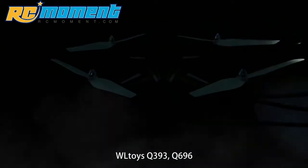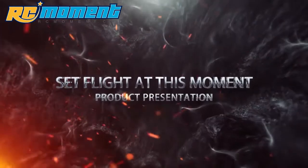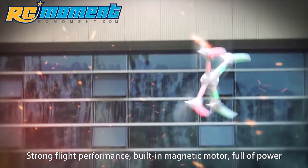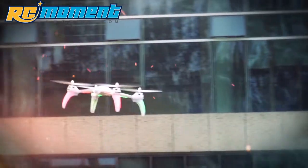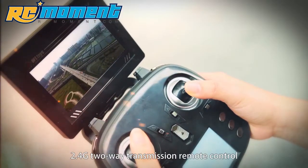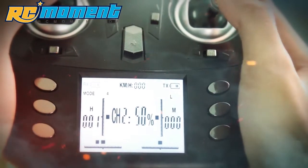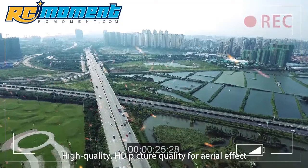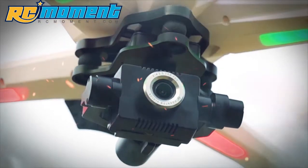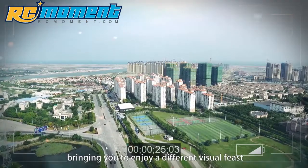WL Toys Q393 Q696 set: strong flight performance, built-in magnetic motor, full of power. 2.4G two-way transmission remote control for precise digital control. High quality HD picture for aerial effect, equipped with two-axis coreless cup gimbal. Air pressure height holding with stability, bringing you a different visual feast.